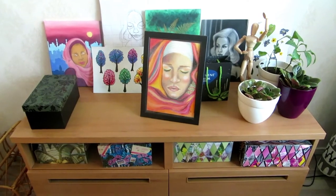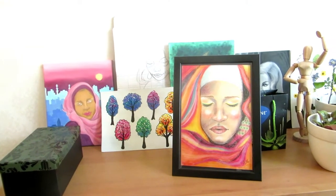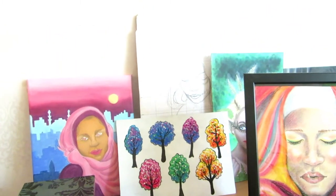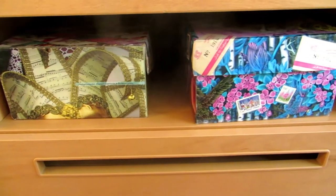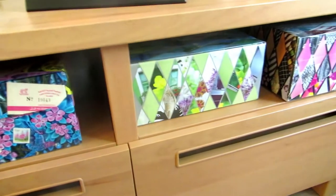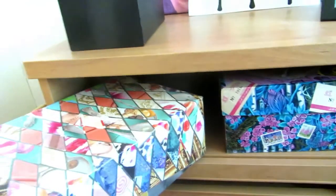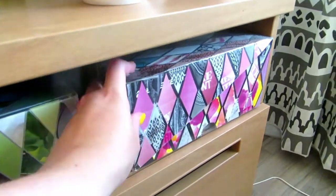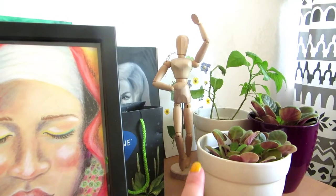Okay, so this drawer used to have my scanner on it, but since I'm moving I already packed it away. Now I just have some art here, some works in progress like the oil painting here, and then a sketch and some paintings on cardboard and one framed pastel drawing. The drawers here have some random things; I haven't organized them so I'm not gonna show the insides. I cover these shoeboxes with magazine cuttings so they are both decorative and functional. This one has some snail mail supplies like stamps and stickers, and then this one has some paints and pastels and chalks. And here's a wooden model.